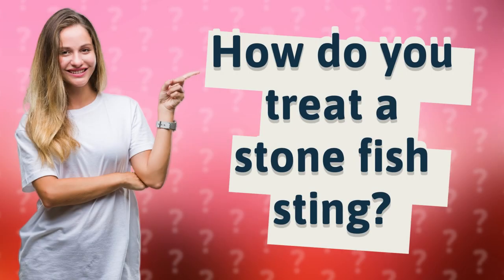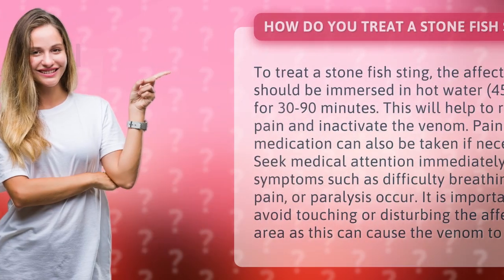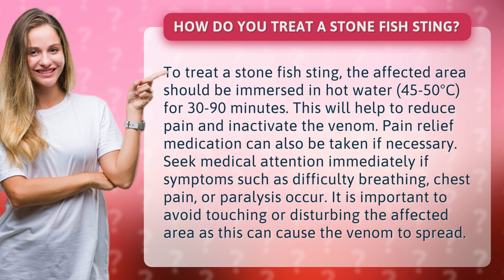How do you treat a stonefish sting? To treat a stonefish sting, the affected area should be immersed in hot water — 45 to 50 degrees Celsius — for 30 to 90 minutes. This will help to reduce pain and inactivate the venom.